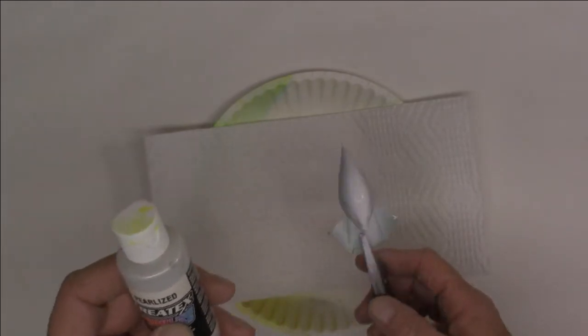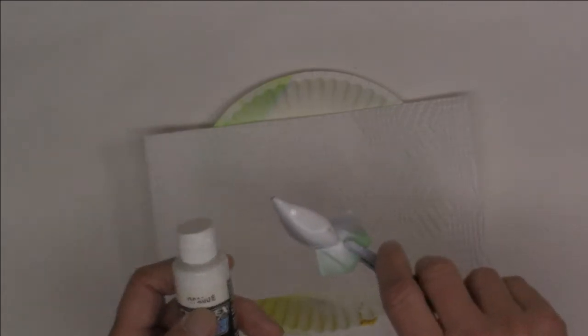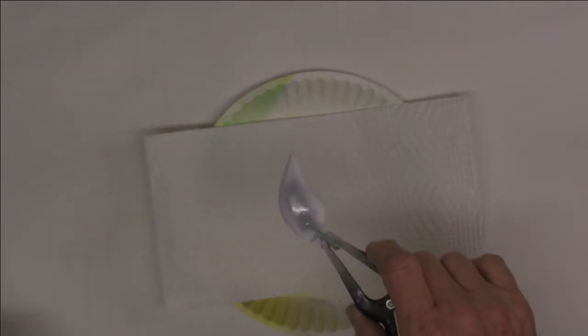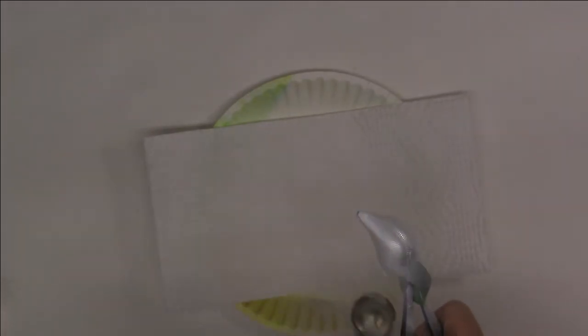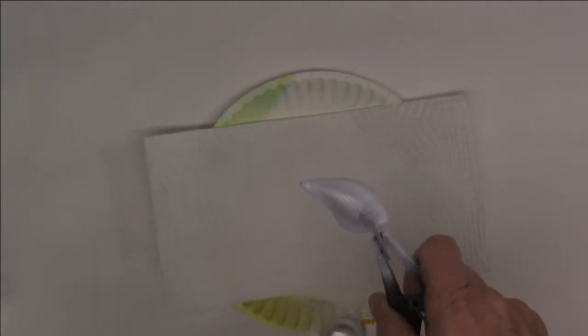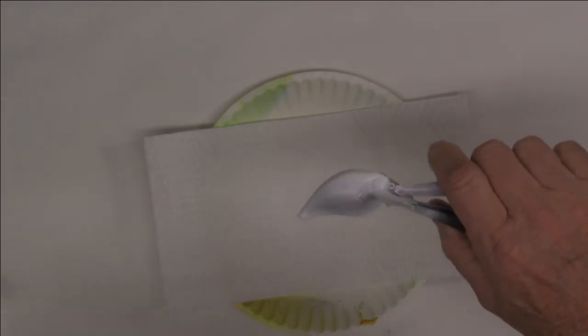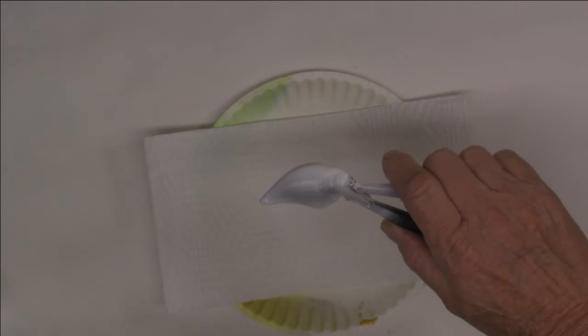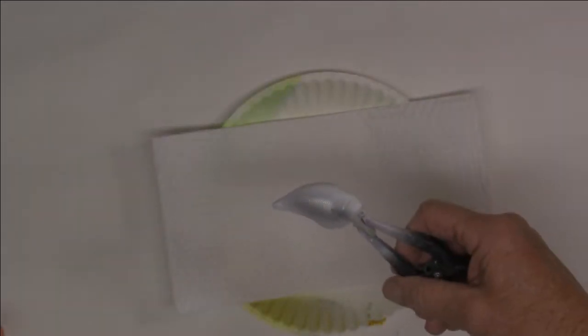Now we're going to come back for the belly with Createx pearlized white. I like the pearlized, so we're putting pearlized on the belly — and yes, I know it's white on white, but pearlized will never cover as well as opaque. Try to put that pearlized on without putting the opaque underneath and it ain't going to cut it — it just won't work. So we got the pearlized on the belly. As you can see, the pearlize is not going to cover — you got to have that opaque to cover.